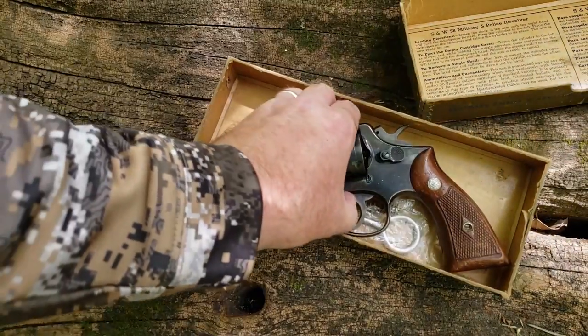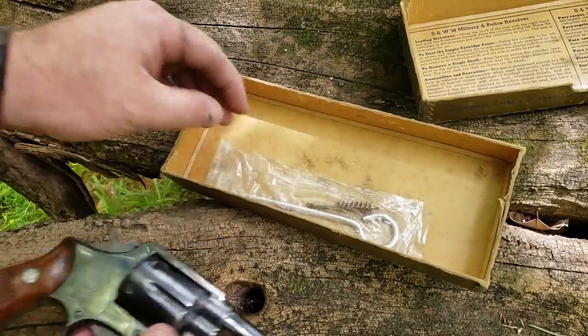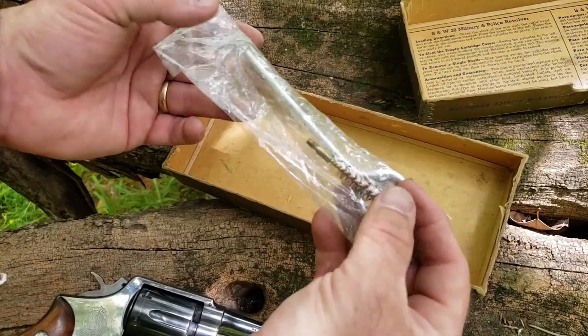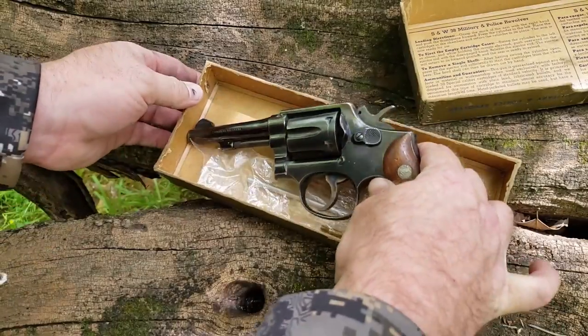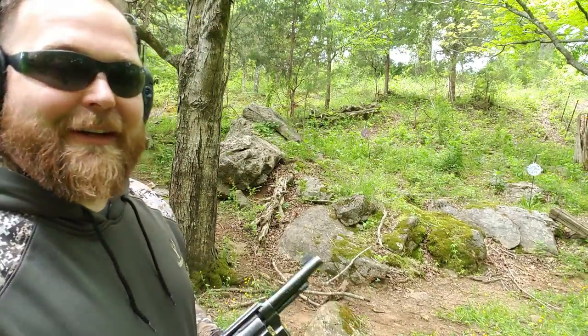You get just your plain vanilla ice cream pistol here, and a neat little cleaning brush. I don't know if this is the original one, but it has not been used. Now with over 6 million of these in production, I don't mind shooting this one, because I can either repair it or replace it rather cheaply.